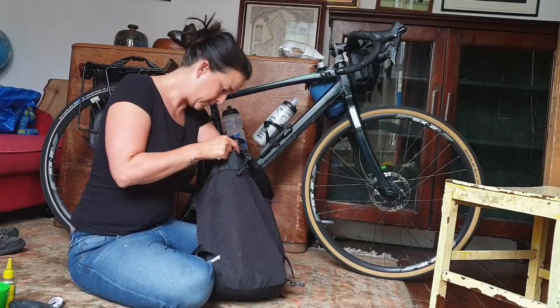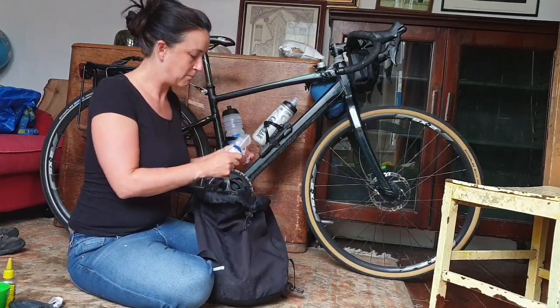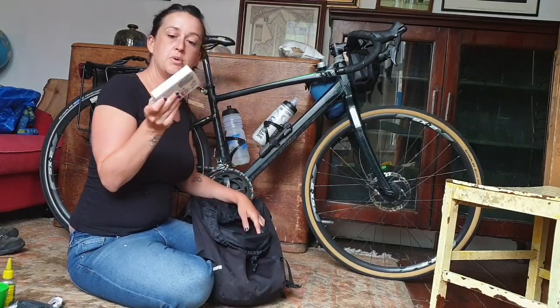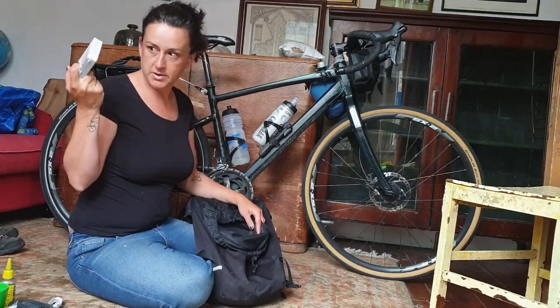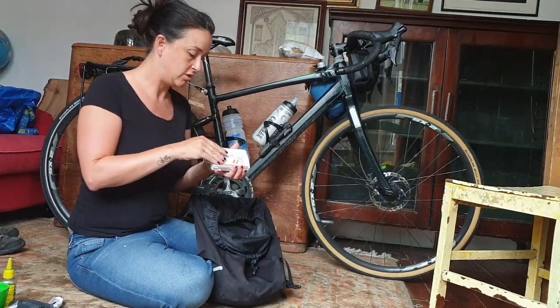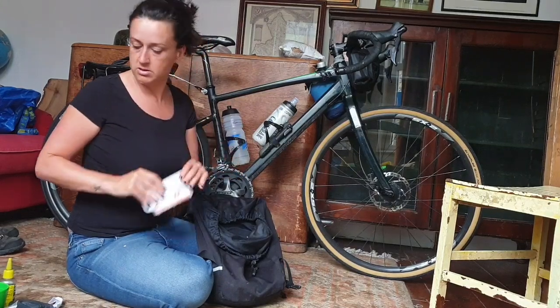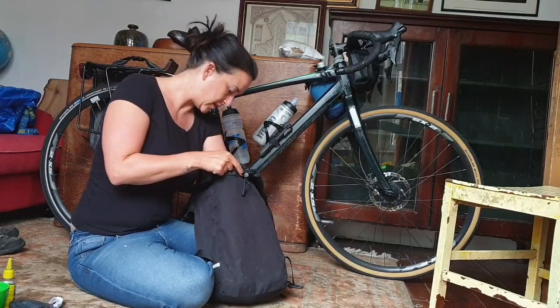A spare inner tube, some spare batteries for my lights and things, and a puncture repair kit - which I never really used because I just used a new inner tube for the one flat I got.